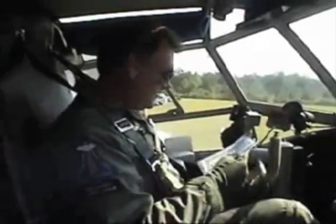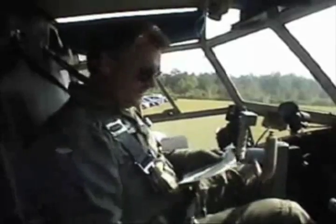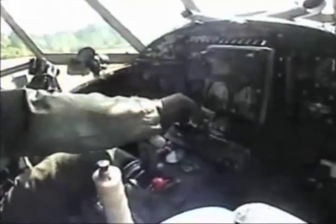Alright, air valves open, air pressure's 40, fuel's on both, transponders off, brakes are set, flap switches, trim switches, and all this other horseshit.